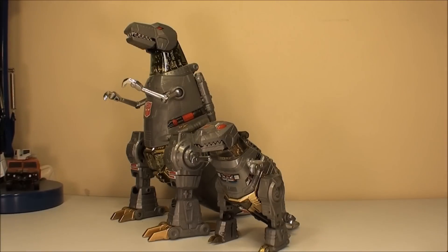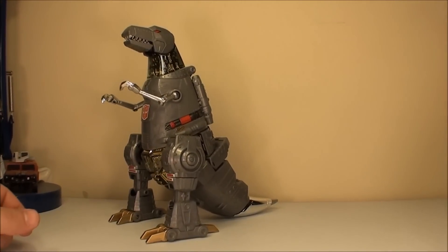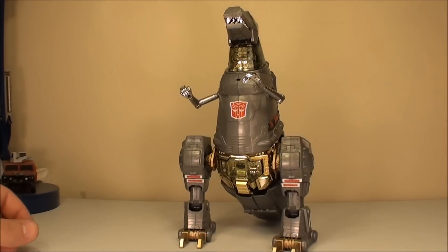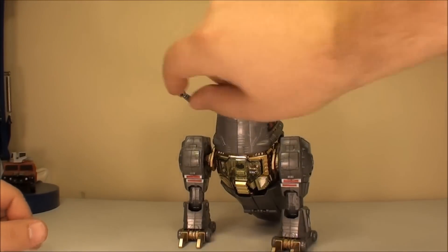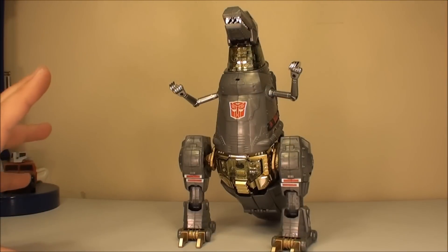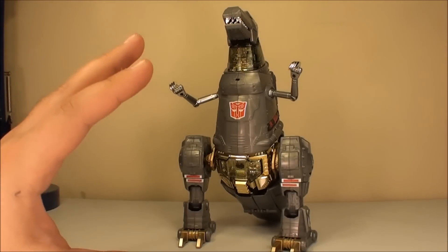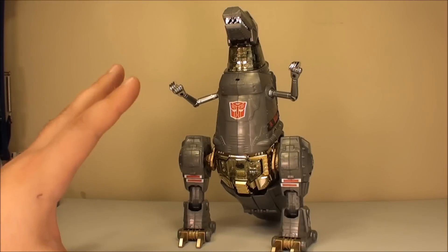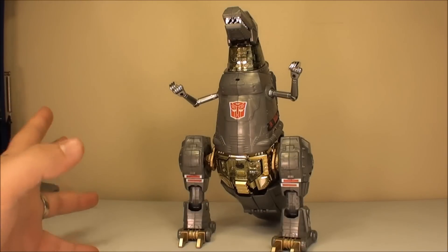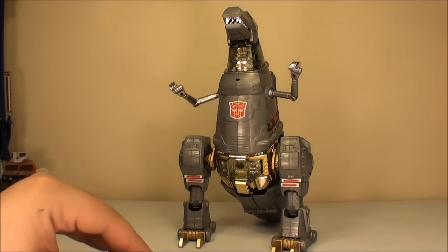Let's get on to the transformation. The first time I transformed this guy, I realized just how truly awesome he is. He epitomizes what I feel is the goal of the Masterpiece line, which is to make an updated G1. He does this so well that a lot of his transformation is the same as his Generation 1 counterpart, which is pretty amazing. Of course there are differences because they've made him better, but there is a lot of stuff that is very similar.